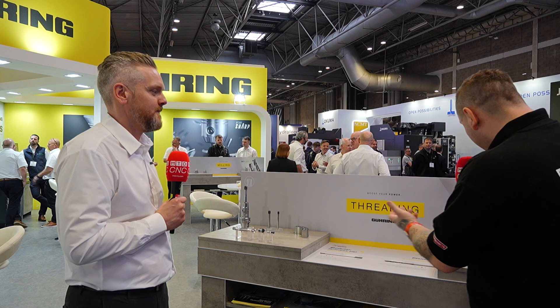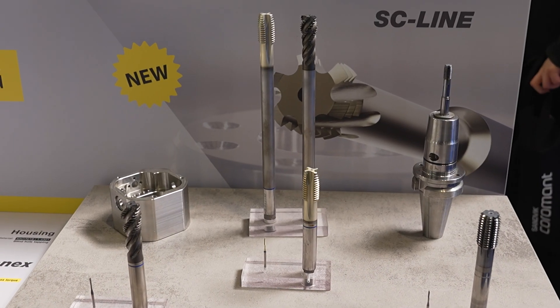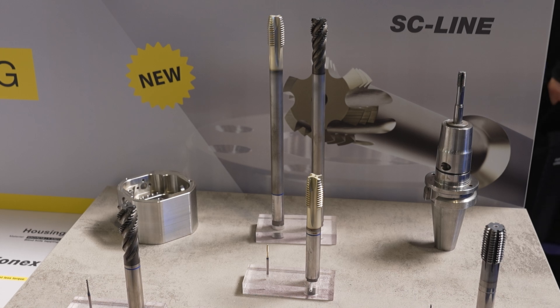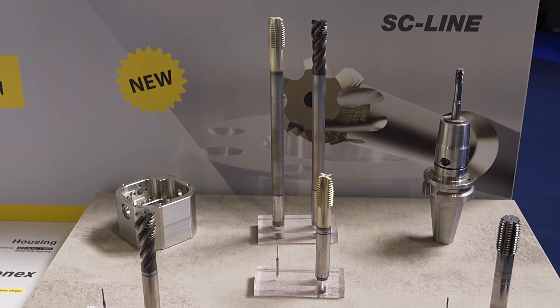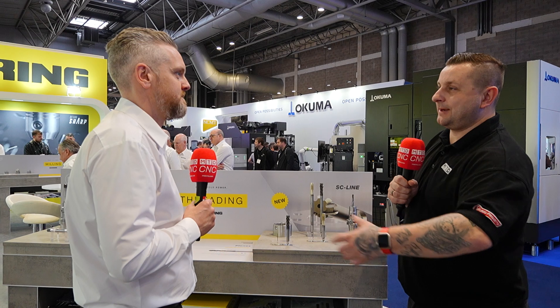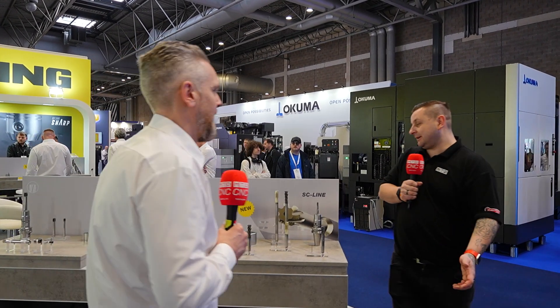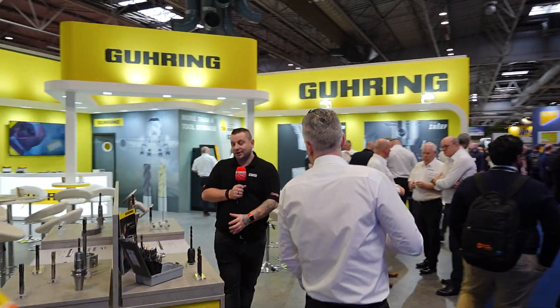What do the different color bands on each tap mean? It's material-specific — a DIN standard: blue is for stainless steel, red for hardened steels, yellow for general steels, black for aluminium. That way, hopefully nobody puts the wrong tap in for the wrong material and wonders why it keeps breaking.